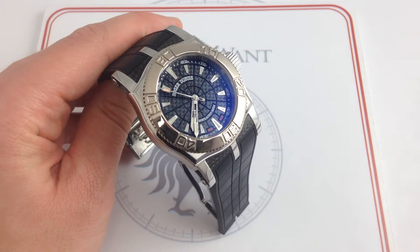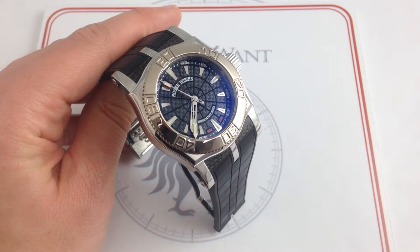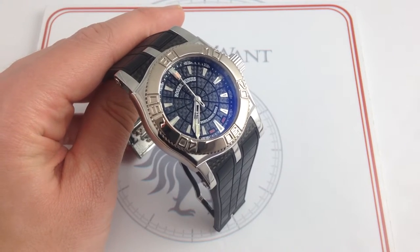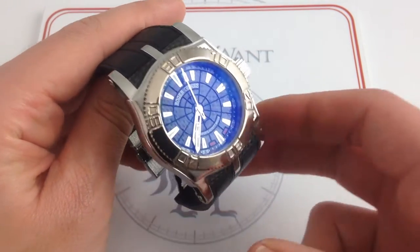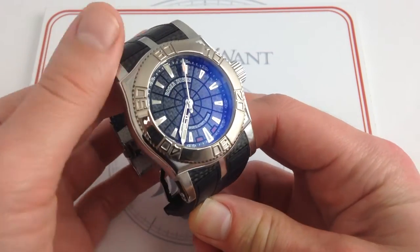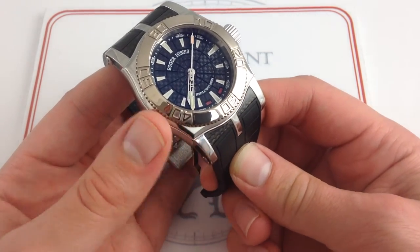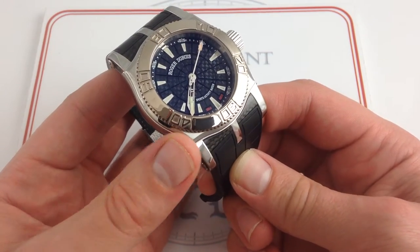Hi, I'm Tim. Welcome to What You Want, and thanks for logging on. Today we're looking at the Roger Dubuis Easy Diver 46mm in stainless steel and white gold. This Roger Dubuis is, like all the watches featured on our YouTube channel, actual inventory in stock and available for immediate delivery on our website, whatyouwant.com.